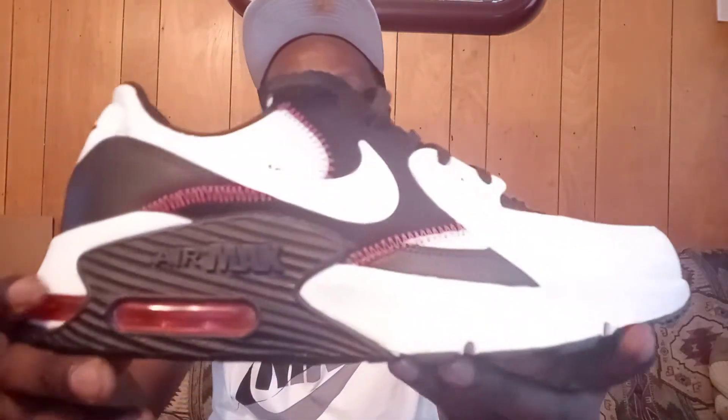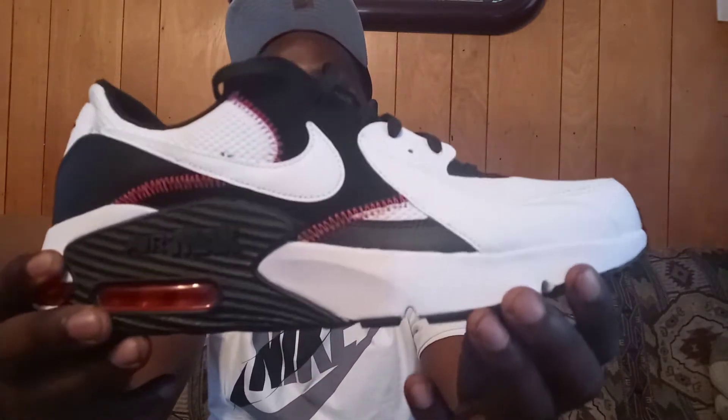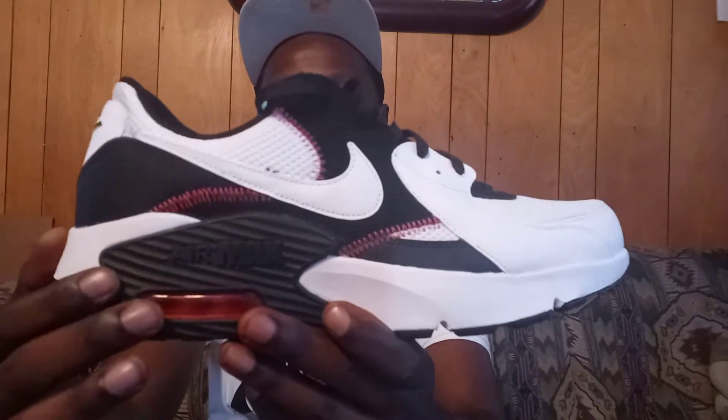On the back of the heel you got a green Nike swoosh. The upper on the heel is like a netting material. You got the white leather material with the black leather material at the bottom. You got a white and black midsole — the front of the midsole is white, towards the middle is black. You can see the Air Max logo right here, just like on the Air Max 90s.